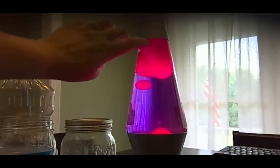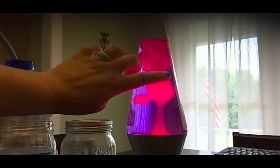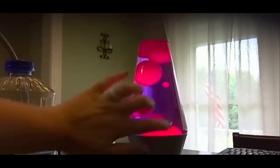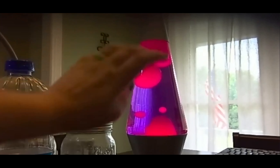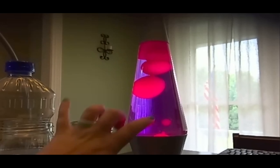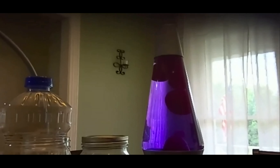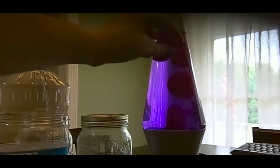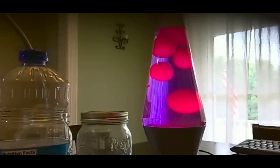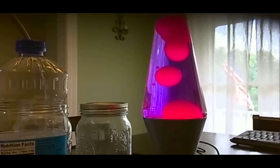That's what makes the blobs float up to the top. Once they get up to the top they're not right on top of the light bulb anymore, so they start to cool down. As the blobs cool down their density gets larger and they sink back down to the bottom, and this cycle just continues over and over. When you have a lighter density you float; when you have a heavier density you sink. As long as the light bulb is on, this cycle keeps happening.